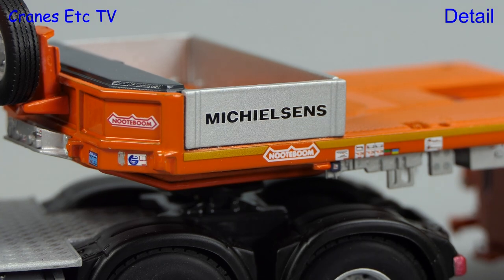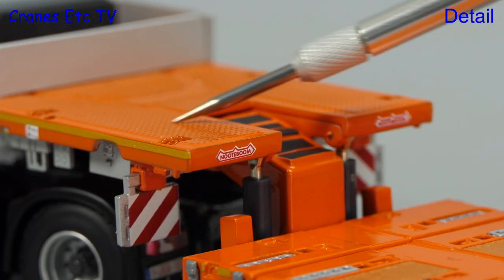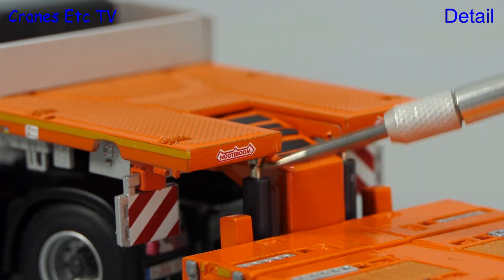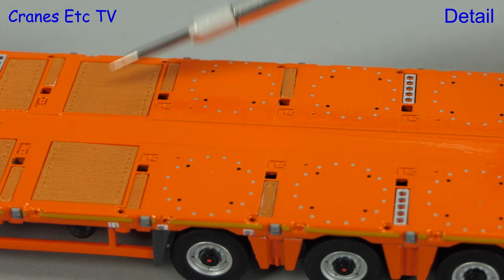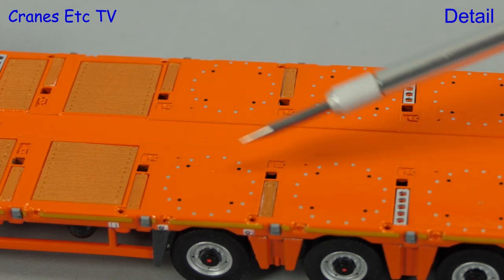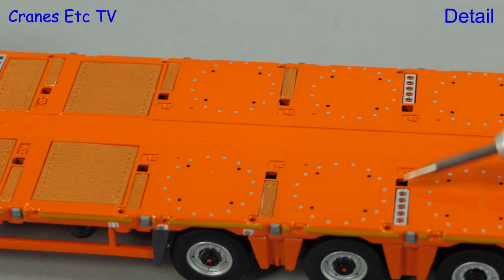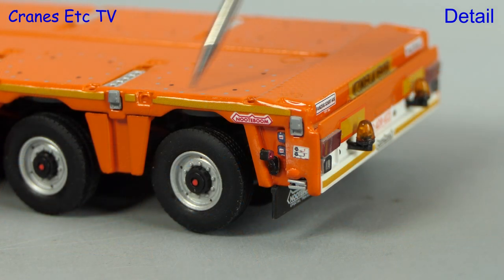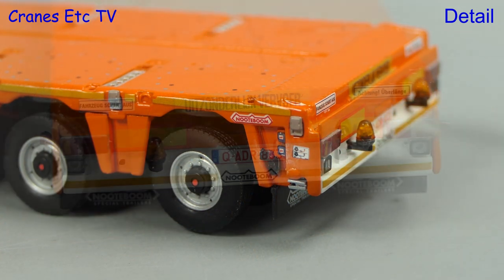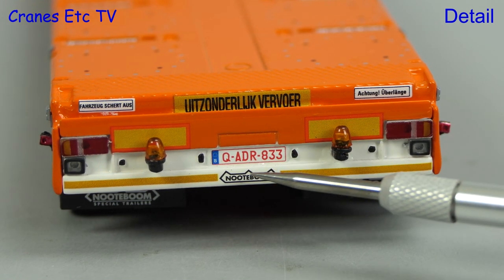The Michielsen's name is over-printed onto metallic paint. The rest of the gooseneck has textured surfaces, and the tiny Nottebohm emblems look great. Another high point is the high-quality detailing on the deck, including plastic replica timbers with bolt hole locations and highlighted bolt heads for the access plates over the pendle axles. Moving to the back of the trailer, there are yet more tiny graphics, and the realism is completed with all of the graphics at the back.